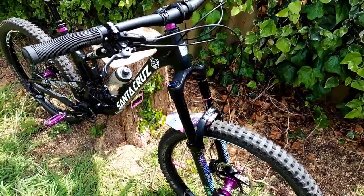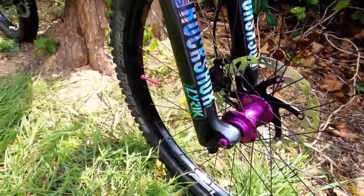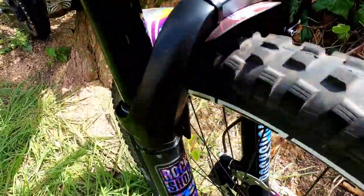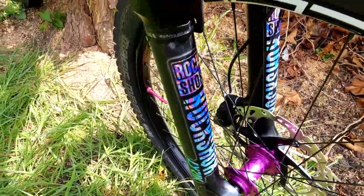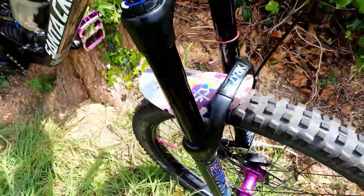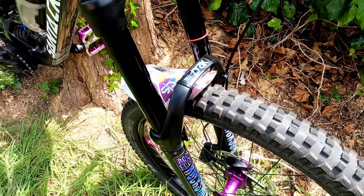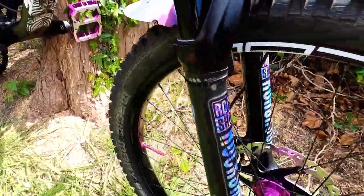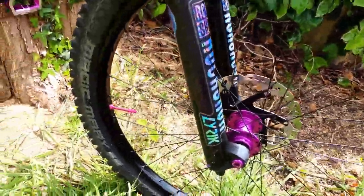Starting with what's up front — we're on RockShox Lyrik RC2 180mm travel fork with custom decals I put on there, just because I wanted to go with the oil spill purple color scheme I've got going on the bike. I haven't actually ridden the fork yet but I used to have a stock Yari on here which is 170mm travel, but I was after something with a bit more travel.